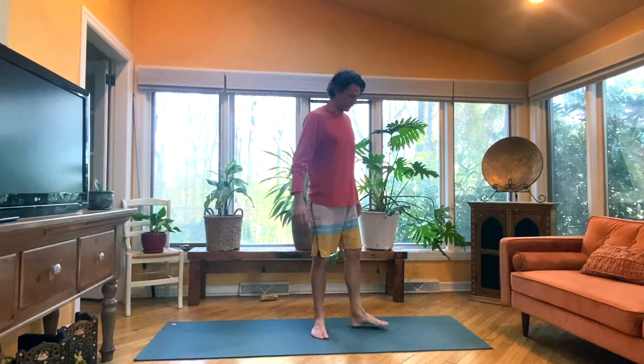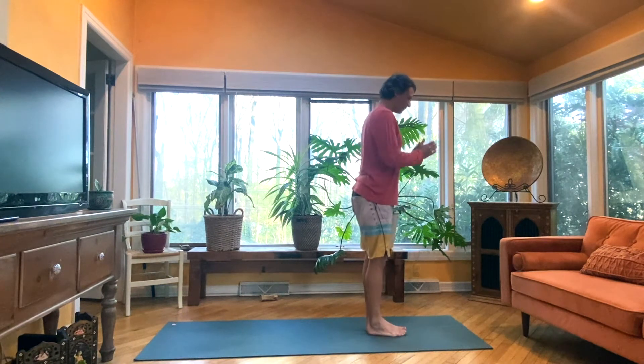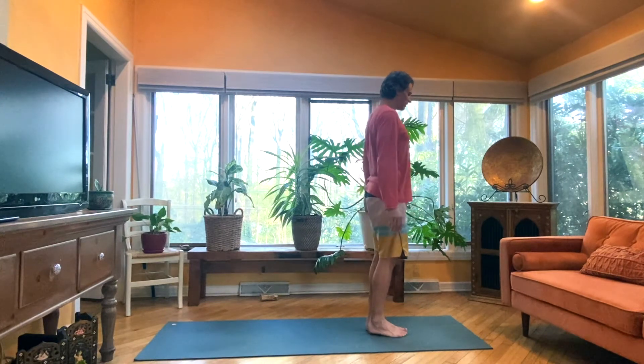All right. Good morning. 15 minute practice. Let's do it. Stand at the top of your mat. Hands to your heart, deep inhale for one. Aum. Samasthiti. Arms by your side.